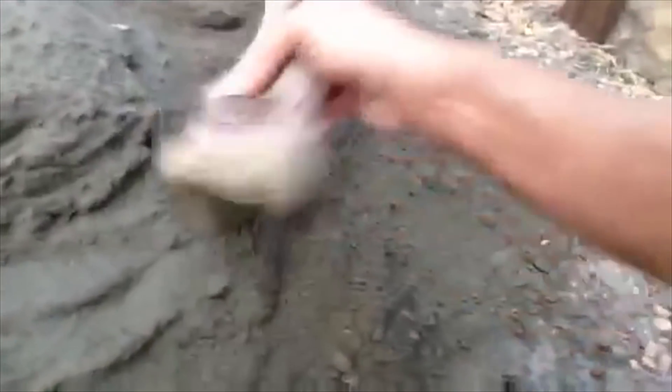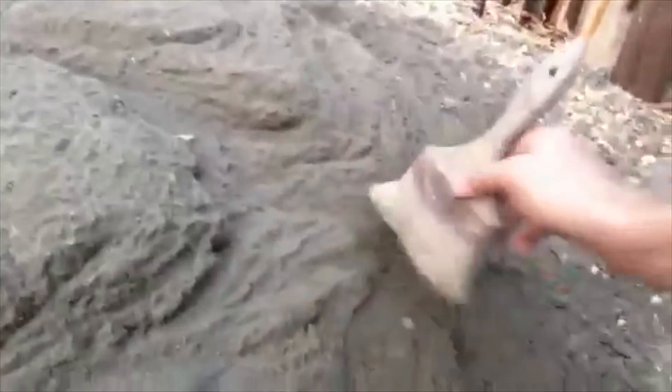I feel like I'm back in my seventh grade art class with Mrs. Diana messing around. So check it out — what you want to do is get yourself an old gnarly wire brush like this.